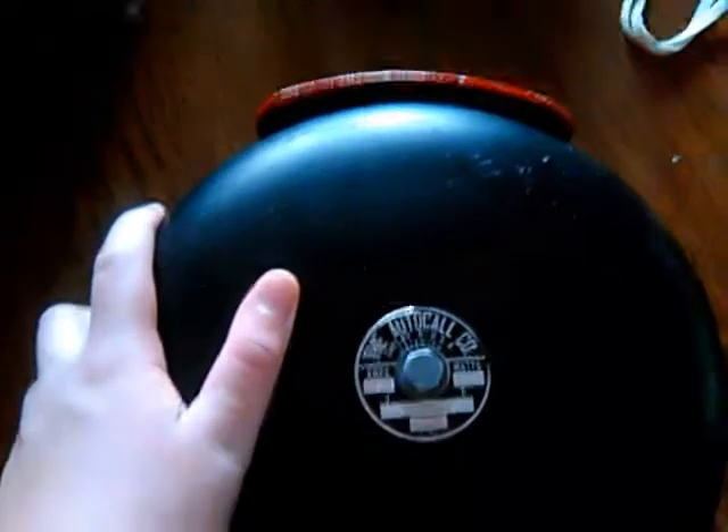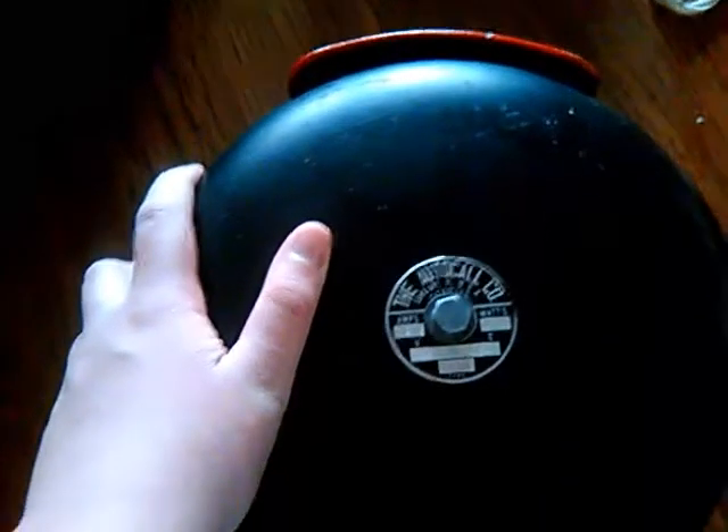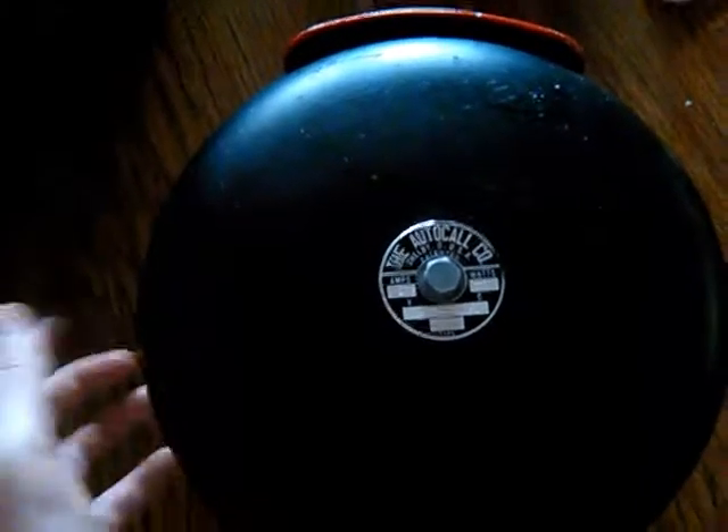On to my favorite one in the entire collection. This is a 10-inch Autocall single-stroke FireLine bell. But why am I showing this? We're actually going to take the screw off of it.